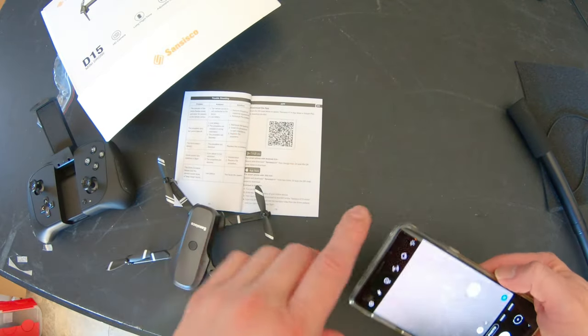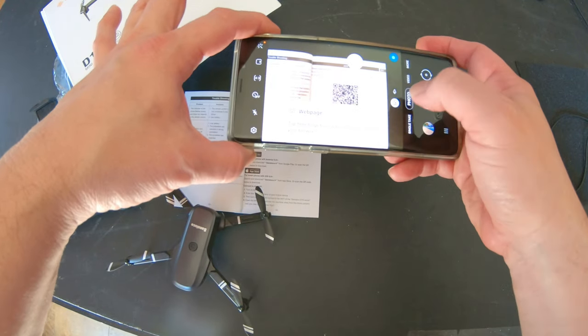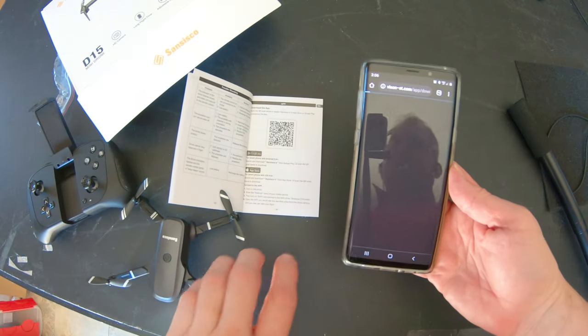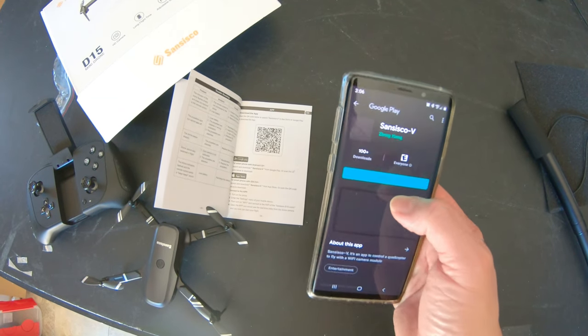To find your Sanseco drone app, it uses a scanner QR box. Just hold your camera up, press camera, and it'll take you right to the Sanseco app. Very simple — takes me right to my app. Install the app and you're up and running.